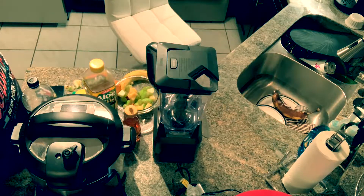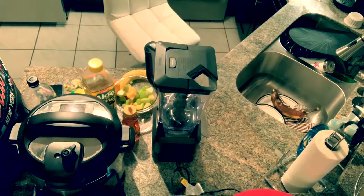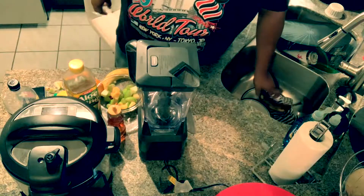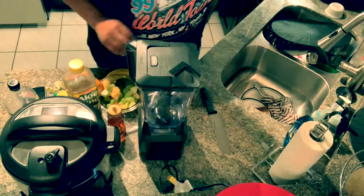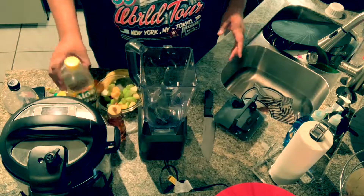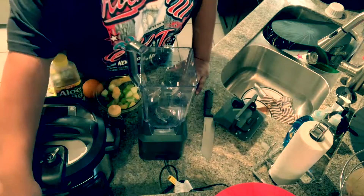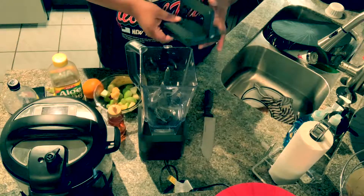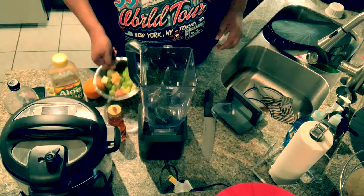I'm gonna do something quick and easy — this is gonna be a healthy smoothie that everyone can enjoy. You can actually use it as a healthy frozen treat. I like to freeze them in separate containers and eat them like a sherbet, as a way of enjoying a healthy treat without feeling like you're missing out.